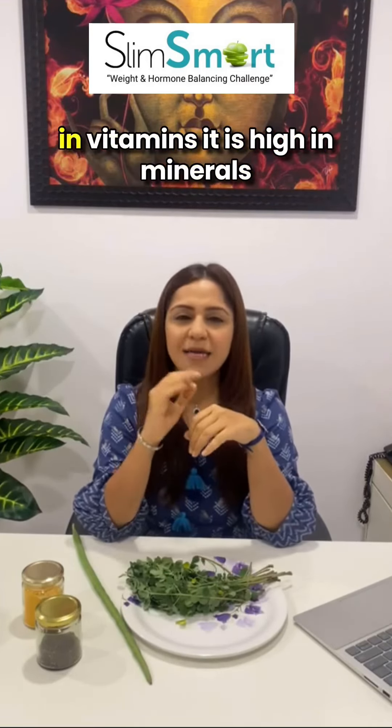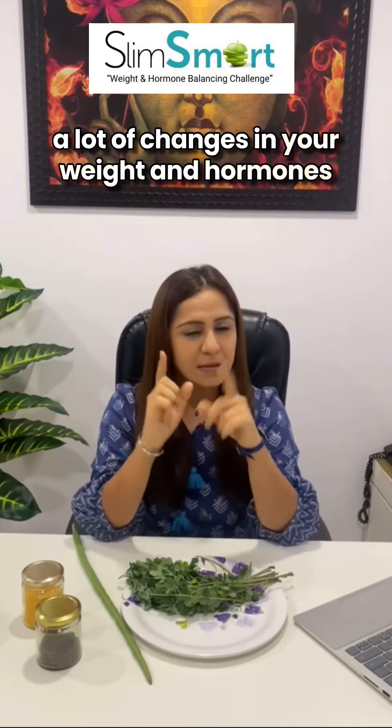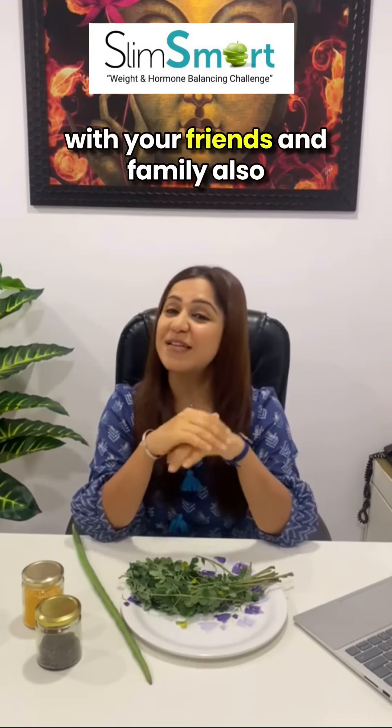What it does is it is high in vitamins, it is high in minerals — all minerals known to man iske andar hai. Agar aap yeh daloghe apne lunch ya dinner mein, you will see a lot of changes in your weight and hormones. Don't forget to share this tip with your friends and family also.